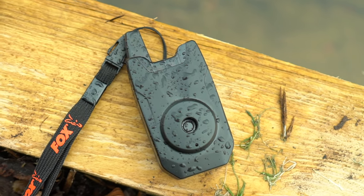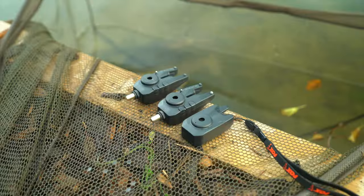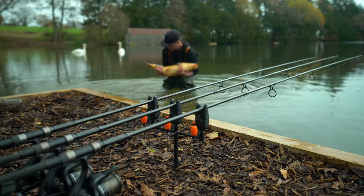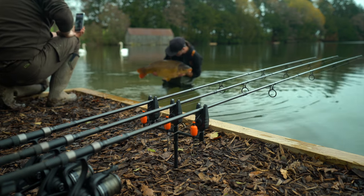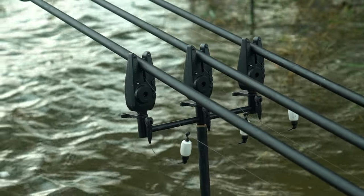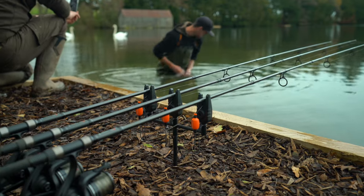The alarms take the small N-type LR1 batteries and are available individually or as part of a 2, 3 or 4 rod set with the receiver included. The Mini Micron X alarms represent exceptional value for money, and never before have we been able to produce an alarm with so many features for such a good price. For more info on this and all other Fox products, head over to the foxint.com website.